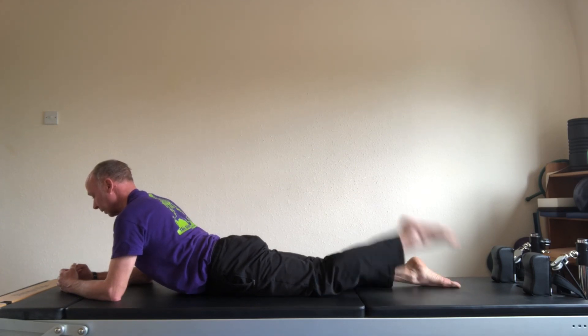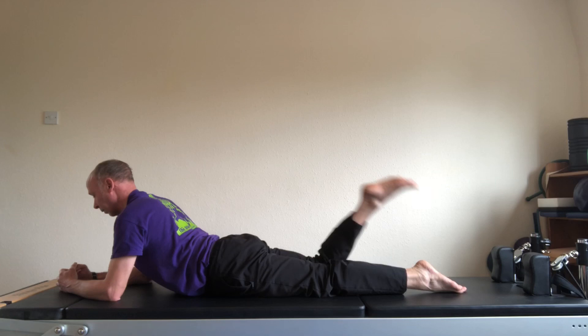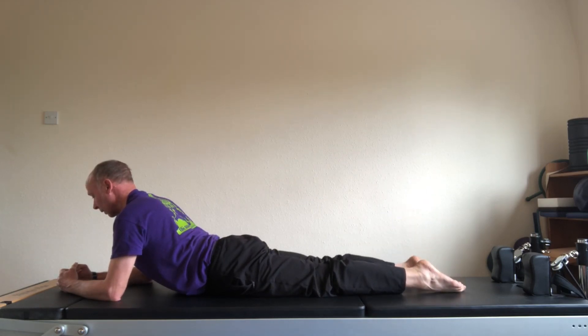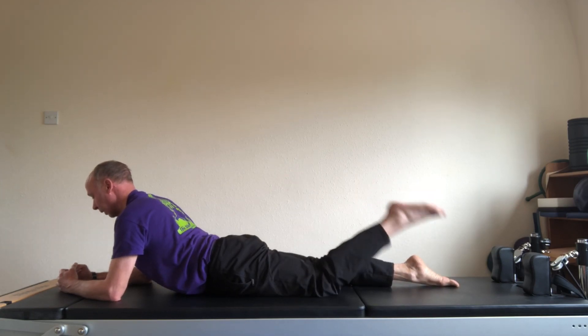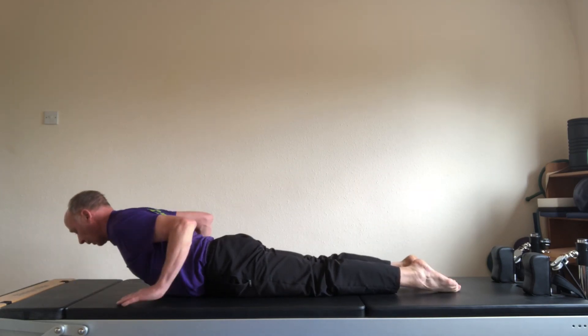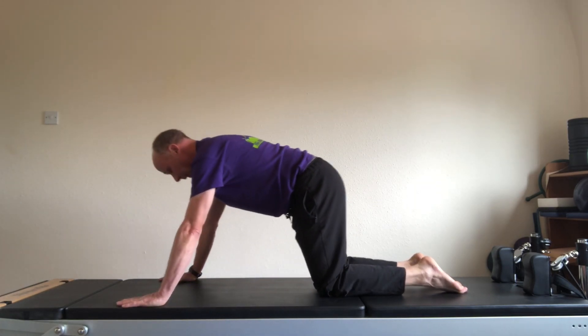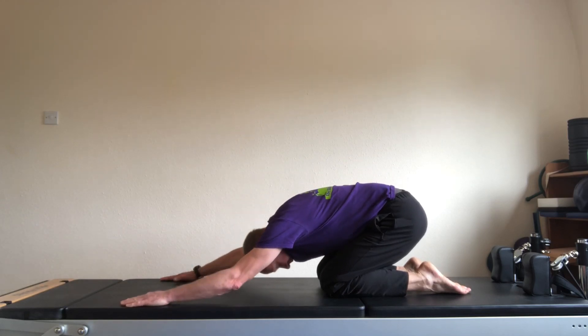Left leg kick, kick. Do eight of these. Right leg kick, kick. Left leg kick, kick. Exhale as you kick. And left. And right. Upper body stays absolutely still. Hands by your shoulders — slowly push back up. Keep the hands where they are but bring your bottom down onto your heels and tuck into rest position. Elbows down onto the mat.